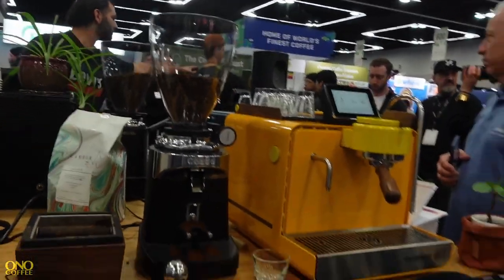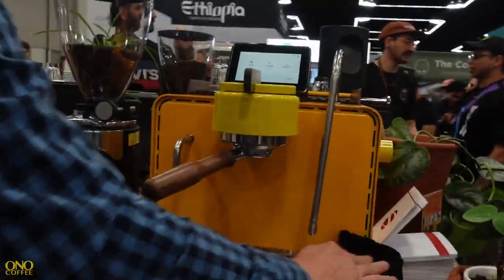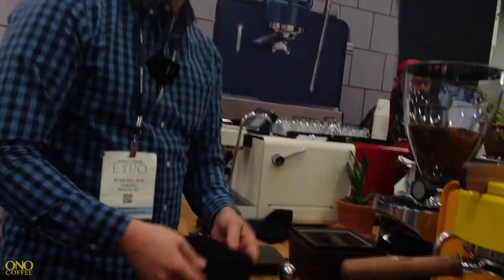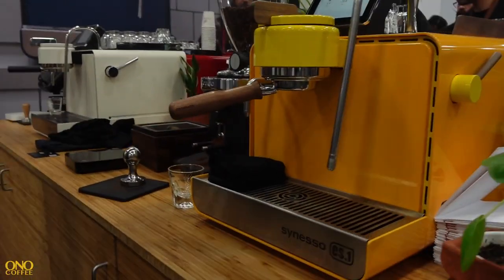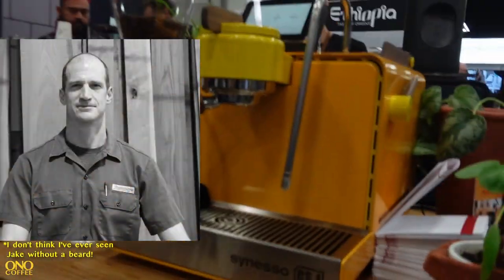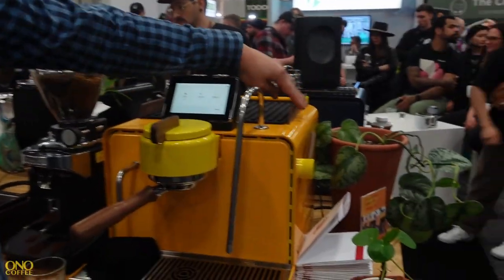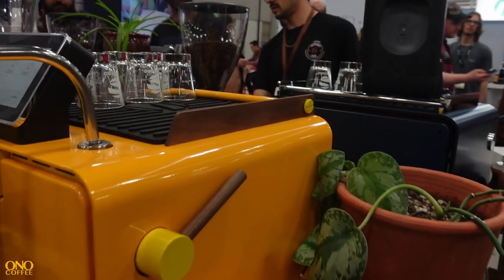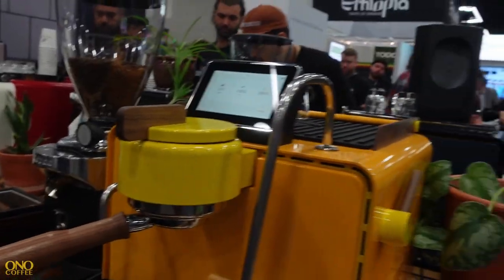This is the first third-party custom machine we've had done — it's done by Pantechnicum Design, a really cool two-tone yellow. We sent the machine to Jacob Eublake, the legendary Jacob, and he came up with this design himself, featuring wooden side finishes and some accents down below.